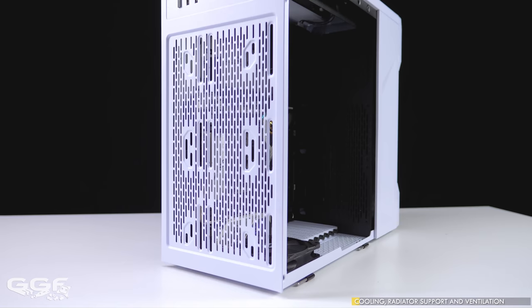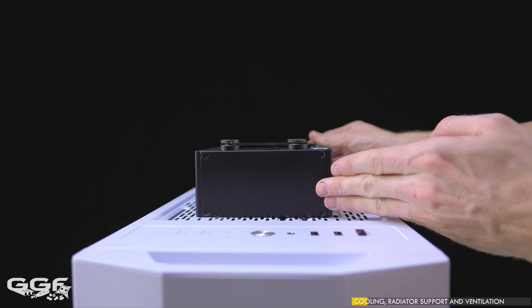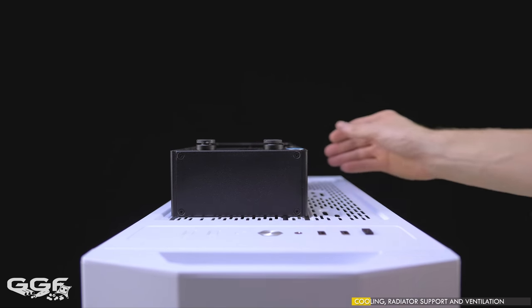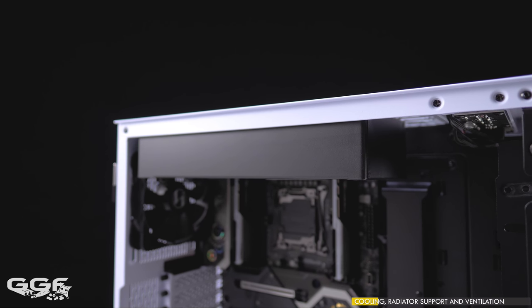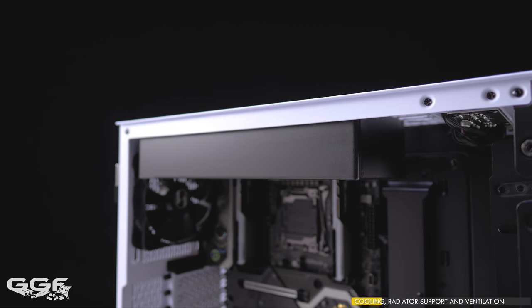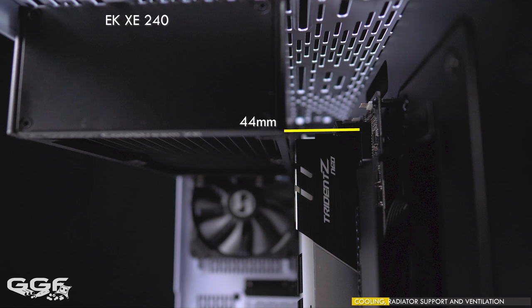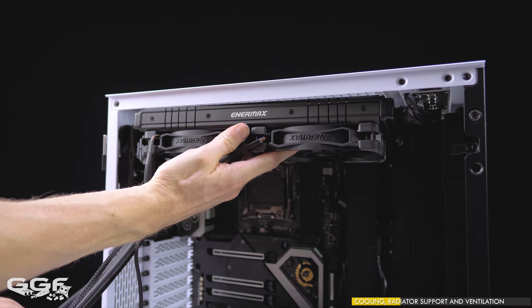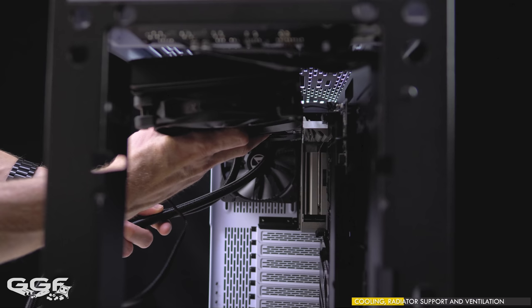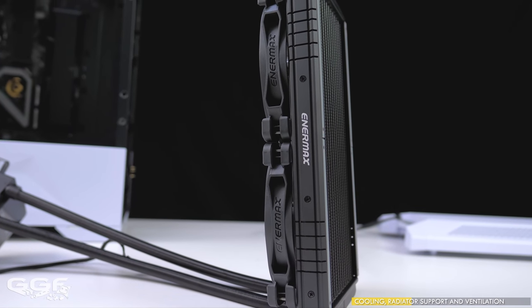Starting at the top of the chassis — kudos to Lian Li for adding not one but two rows of radiator mounting holes. Having a set of holes at the very edge of the chassis allows thicker radiators to be installed and helps clear memory modules. Both 240mm and 280mm radiators are supported at the top. Max 240mm radiator thickness is basically unlimited, clearing my motherboard's VRM cooler as well as Trident Z memory modules — I had about 44mm of RAM clearance with the EK-XE and 51mm with a Bitspower Leviathan. Max thickness for a 280mm radiator is going to be tough — my 28mm thick Enermax 280mm AIO fouled on the motherboard's VRM cooler. 240mm radiators are probably your best option up top.